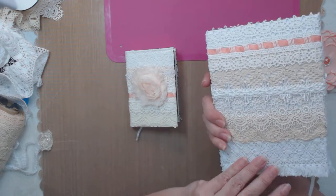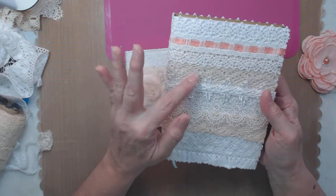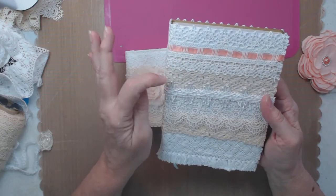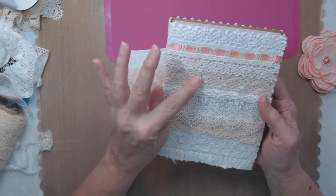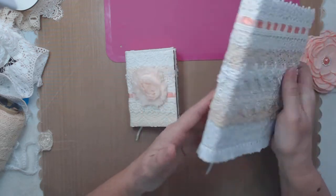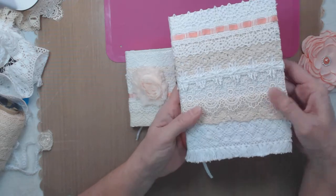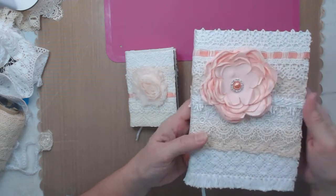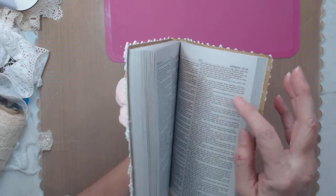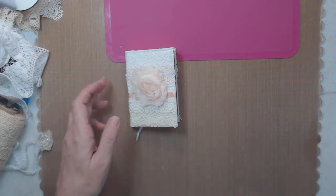I went all the way around with the trim - I was going to stop partway and then it looked funny. About three pieces of vintage trim are on here, but most of it is just trim I get from Hobby Lobby. I'm going to glue that on there. It's a very nice bible, though the print is small so you need glasses if you're older like me.